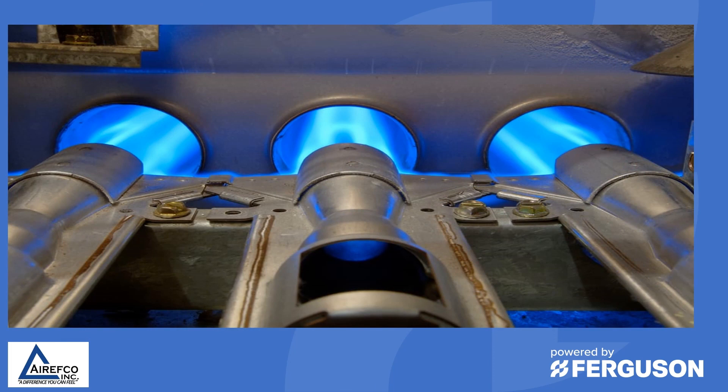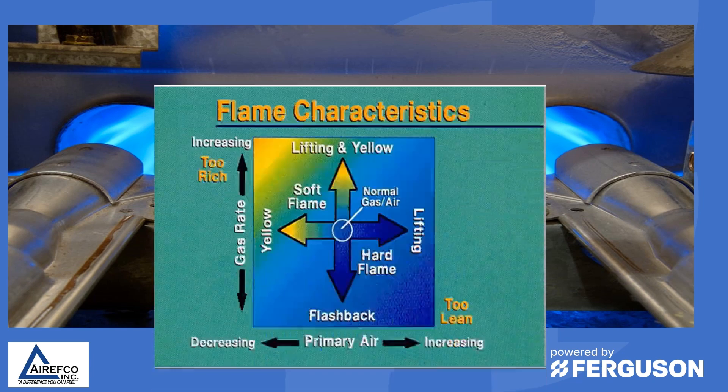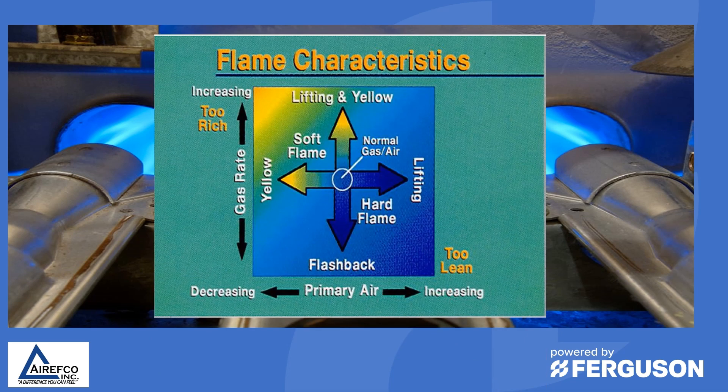Our main goal in tuning up a furnace is to make sure that we have a good blue flame being drawn down the heat exchanger tube the way it should be for proper combustion. We want to make sure we have the correct gas rate, the correct gas pressure, and the proper primary air so that we can achieve the right flame characteristic.